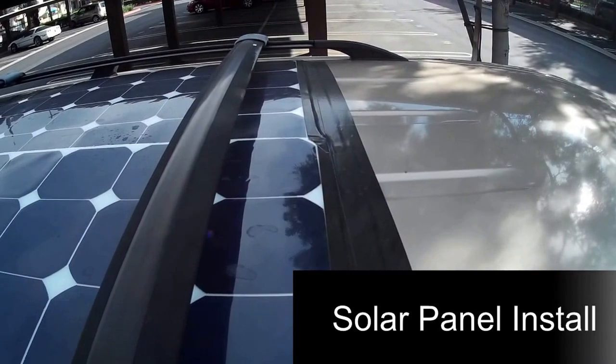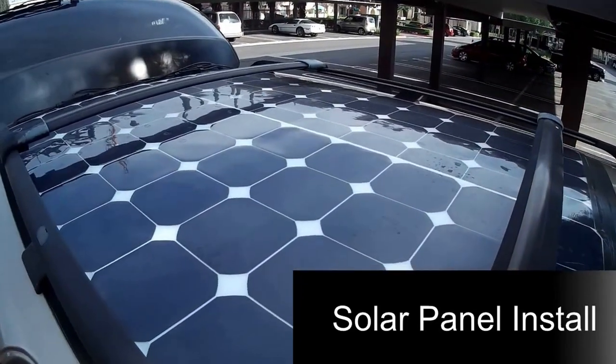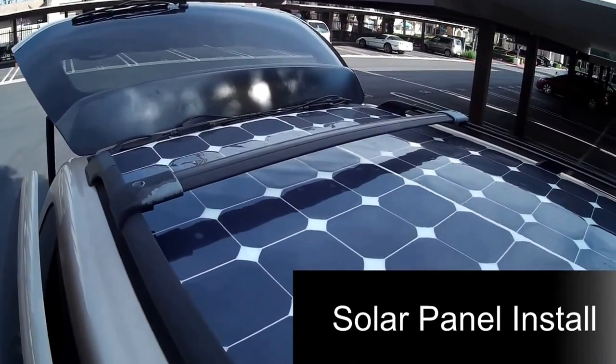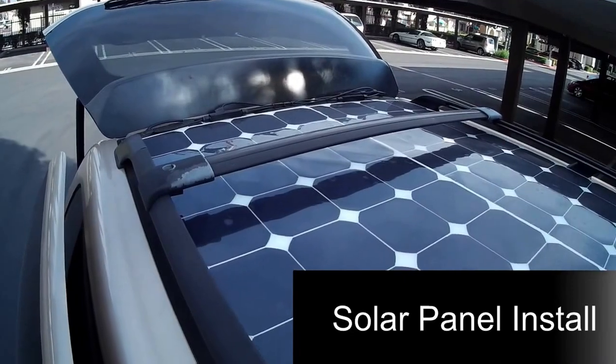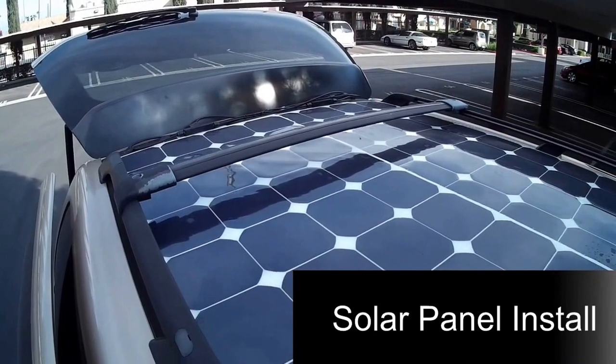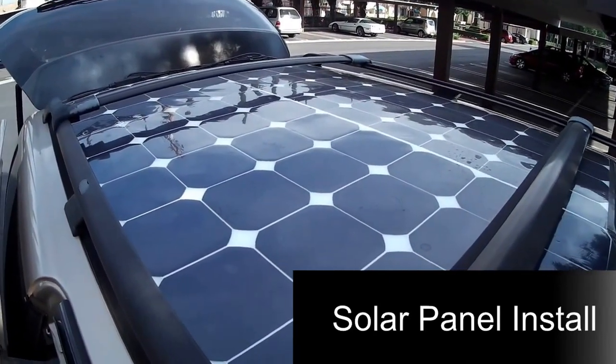I wanted to also use gorilla tape, which is very good — I do recommend it. I ran it a little bit on the side and also on the back. And you can see that my wiring is pretty clean. So there you have it: two solar panels on top of my Honda Odyssey.